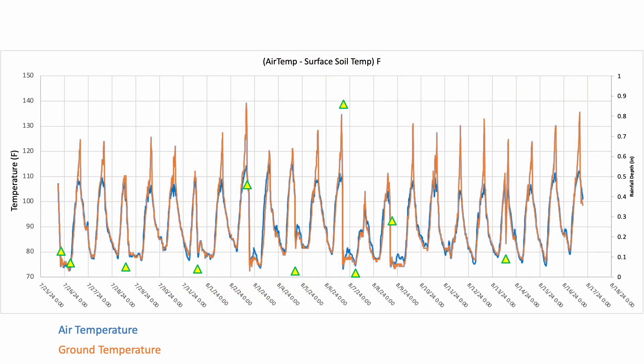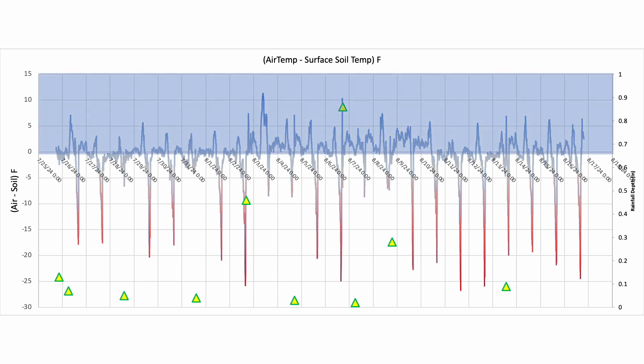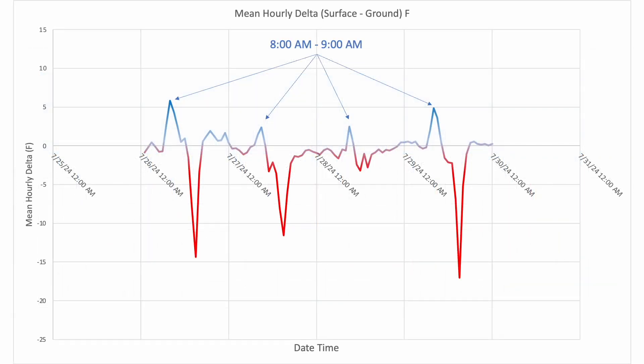Here's the respective data. Notice how ground temperature typically exceeds air temperature, as demonstrated by the brown series peaking above the blue series. Also notice that rainfall events, plotted with yellow triangles relative to the second axis, do have an impact on that dynamic, resulting in air temperature exceeding soil temperature — although it can be difficult to see that impact in the raw data at this scale. In response, I prepared a graph that plots the difference between air temperature and soil temperature. This helps magnify the difference while taking into account daily air temperature variations. You can see that dynamic peaking in the morning hours.